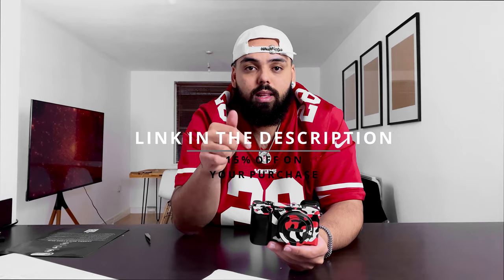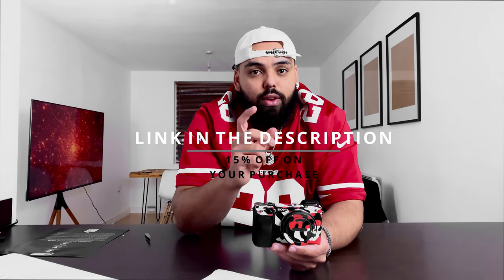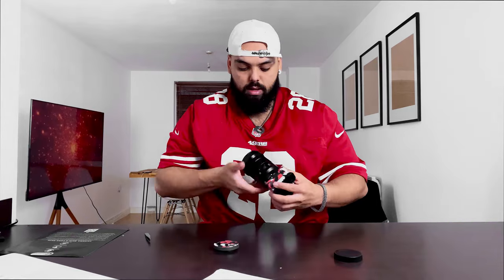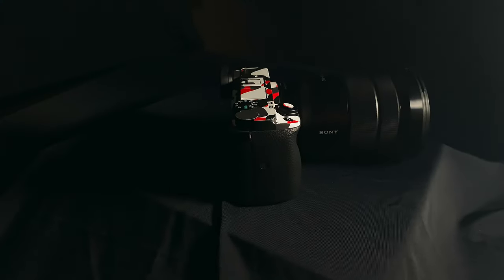If you guys want to pick one of these up, just go to camskinscom — I'll be leaving the link in the description for you guys to get 15% off your purchase, so make sure you hit that link. This looks amazing. I'm probably going to get this color on my drone, my Mavic Mini as well — watch out for that. That's how it looks with my 18-to-105 lens.